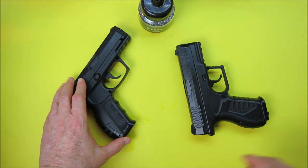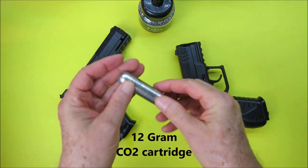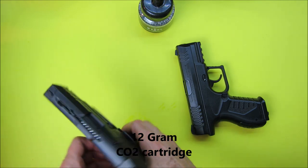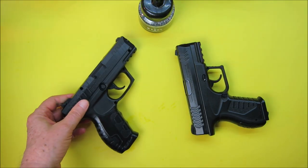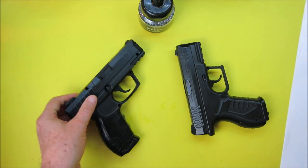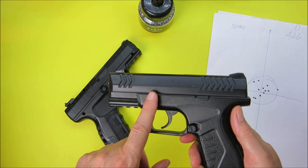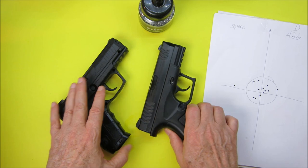Both pistols take the 12-gram CO2 cartridge. As for accuracy, I found the accuracy to be very good with the Daisy. I wasn't too happy with the accuracy of the Umarex — however, to be fair, I haven't used the Umarex a lot, and I've used the Daisy quite a bit.